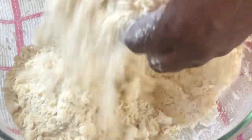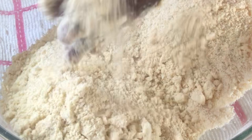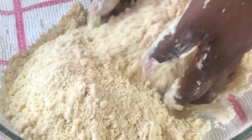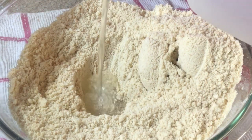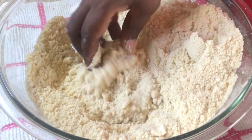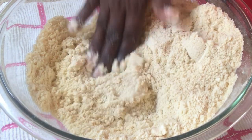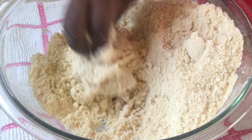Looking something like this. Once this is done, I'm going to make a well just so that I can use ice cold water to combine this mixture. Using ice cold water is going to allow you to get a very nice flaky crust, and this is the trick to doing pastries — it will be flaky when you're done.